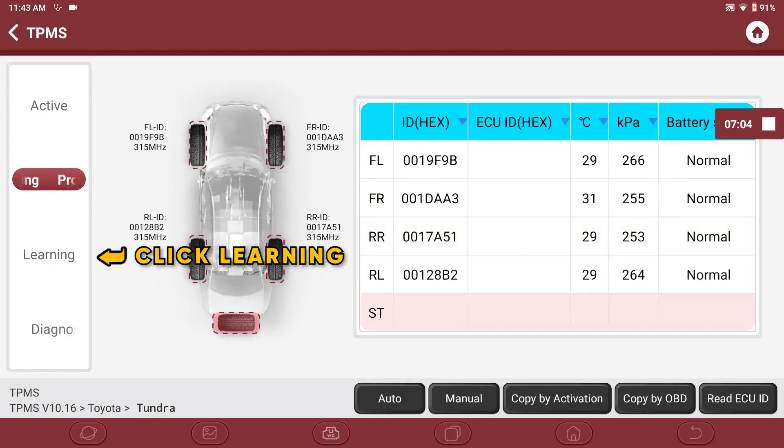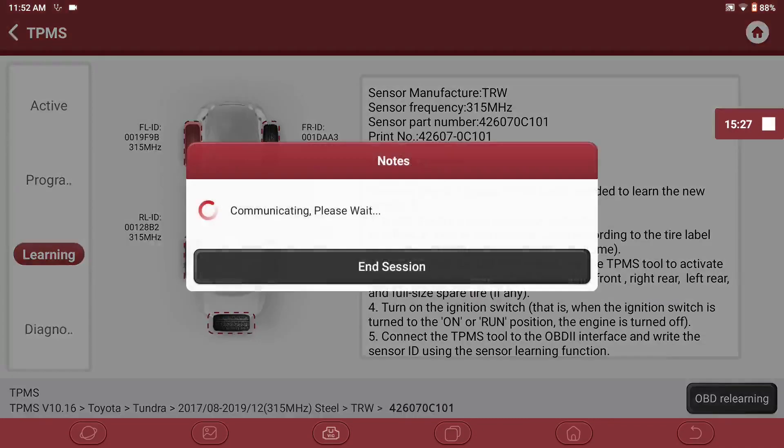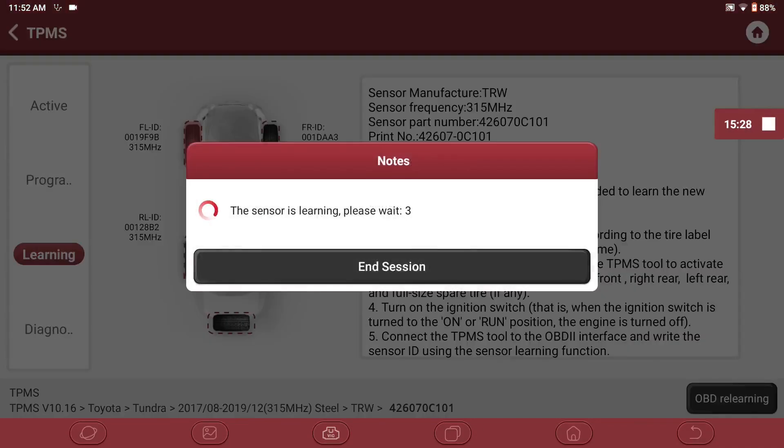Once all tires have been programmed, click on Learning in the left column and click on OBD ReLearning in the lower right corner of the screen. Wait for all the sensors to go through the learning process.